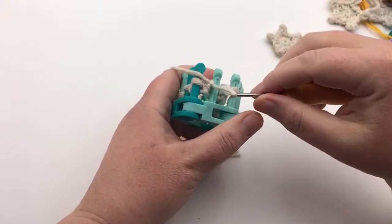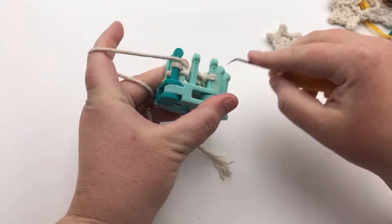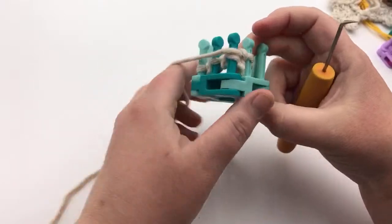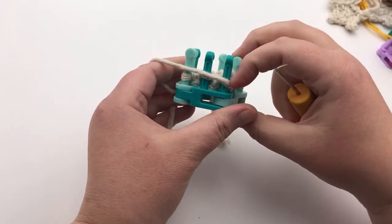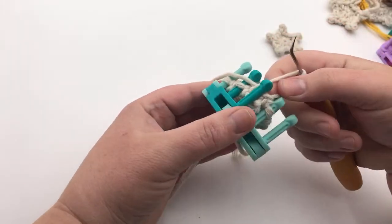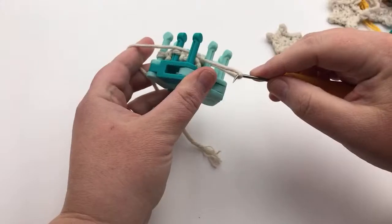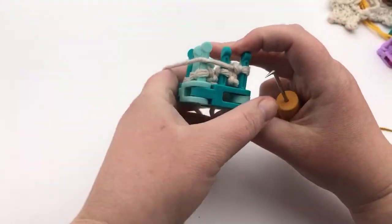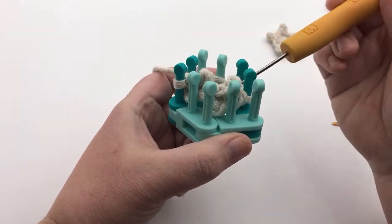Knitting off peg two, move peg two to one, knit off peg one, tighten, move it. We've only bound off one of these links, so we need this second one. Knit off peg two, then knit it off onto peg one, knit over, tighten, and place it on peg two which now becomes your one. We are now two picots in — peek-a-boo, there they are. They look like little bunny ears, so just continue on.